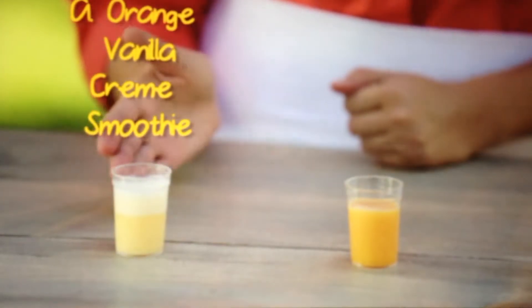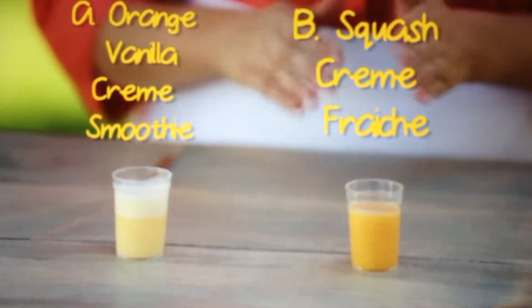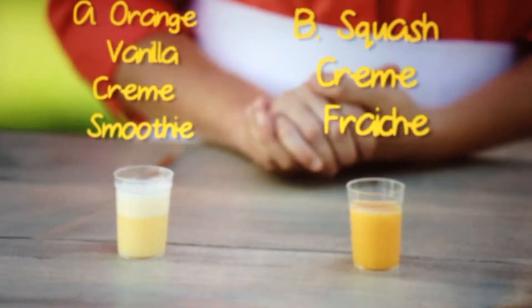We have an orange vanilla crème smoothie with Florida orange juice, and over here a spaghetti squash blended with crème fraîche. Taste sample A and let me know what you think. Like a shot — however you prefer to drink things, sure. Cheers. Wow, really good. That's what I like when I'm up. This is kind of a down drink. You don't like it? That's okay. I like you. Maybe you need another sip.